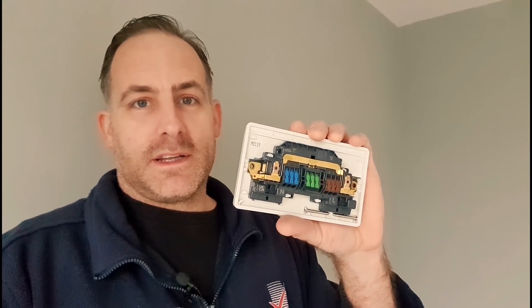Hey everyone, welcome back. This week I thought I'd have a look at one of these new-fangled sockets from MK - the screwless terminal connections at the back. People call them a WAGO connection. They're basically just a lever at the back. You can see they've got brown, green and blue there for the line, neutral and CPC connections. It's semi-screwless because you do still need two screws to hold the thing back to the wall, but it's a bit of a hot topic at the moment so I thought we'd have a look and see if it's going to be the future or not.